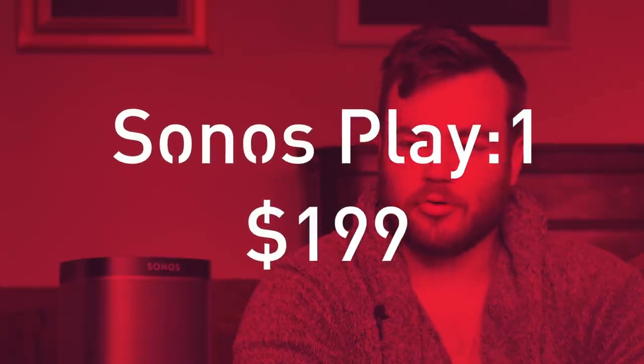This is the entry-level speaker in Sonos' sparse speaker setup. It costs $200, but you really need a pair of them to get the most out of them.